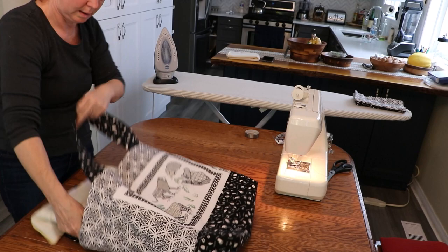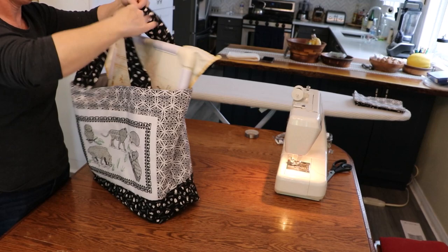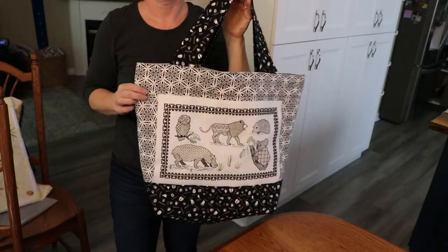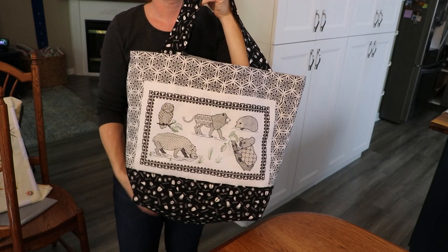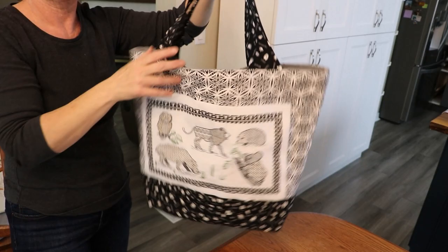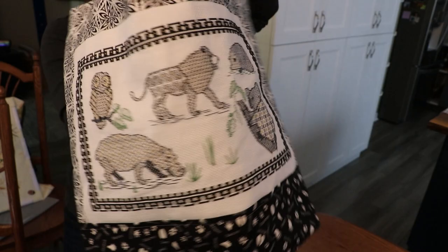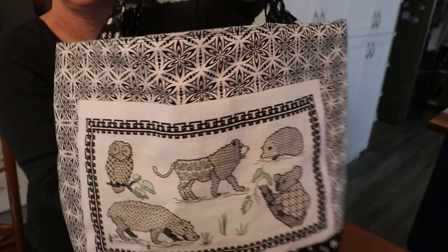Let's see how Rescue Cat fits in — she's in a slightly smaller frame at this point. I'm quite pleased with the look and feel of the bag. The black fabric is all little critter footprints, which made me laugh when I was picking it up in the store. How perfect is that?